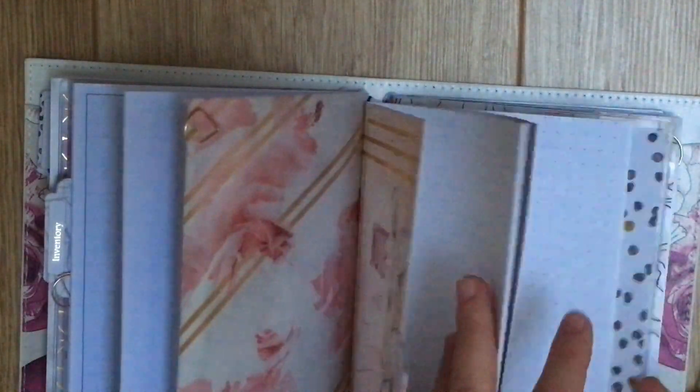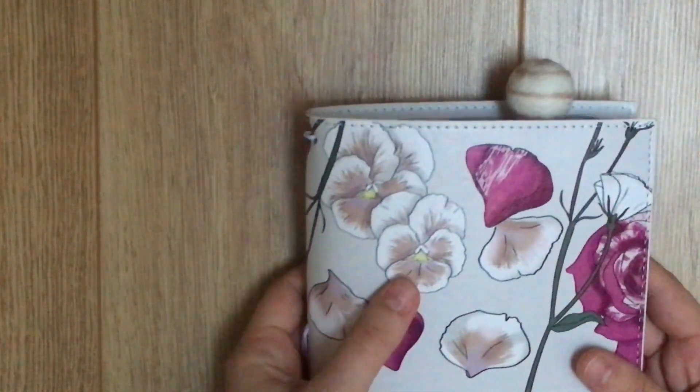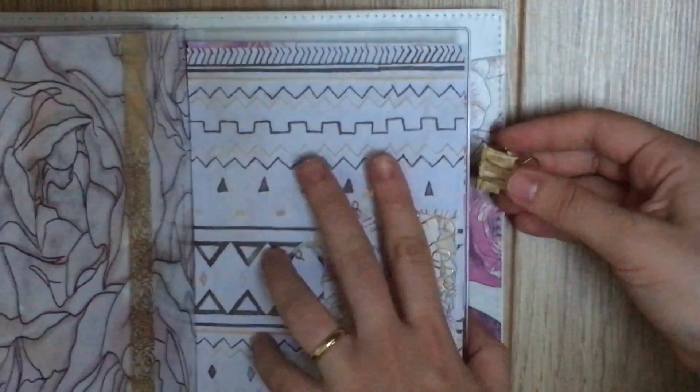Maybe I'll move it down there so it can stick out a little bit. I think to mark my place in my gratitude insert, maybe a wide clip is better because it can fit more pages as I go through. And then I want to add this pen loop, which is from The Delightful Unicorn. So I'm just going to clip this to the last dashboard here.